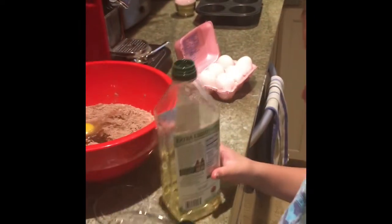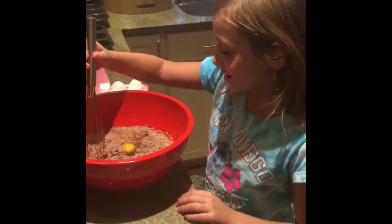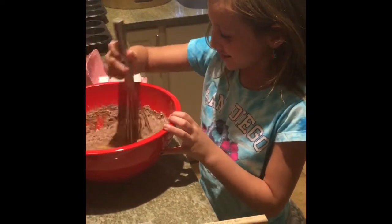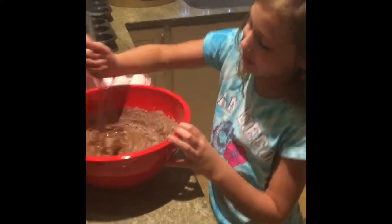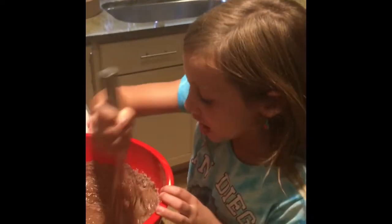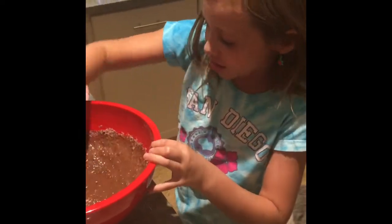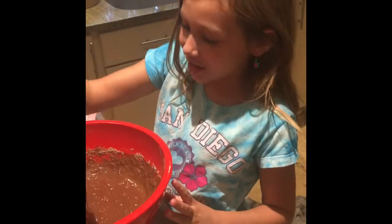Now it is time to mix. We are going to use the whisk to mix this. If any cake gets on the side, we are just going to use the spatula to get it off. When you are done, guys, the cake batter will be nice and smooth, and no more powder or egg yolk will be there at all. At least we don't have to do any egg whites. It will look nice, just like this — nice and chocolatey.